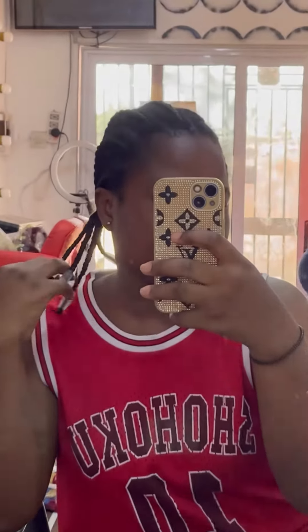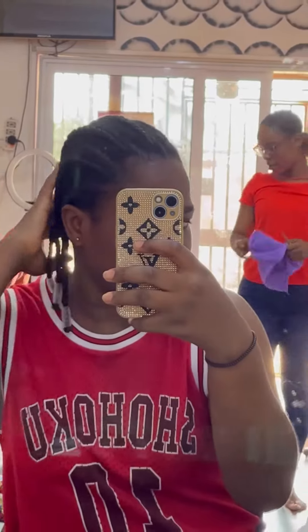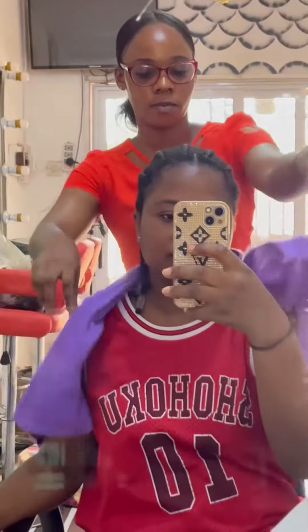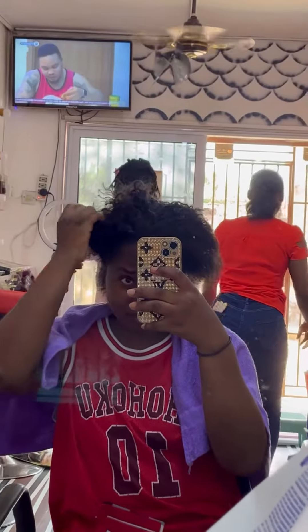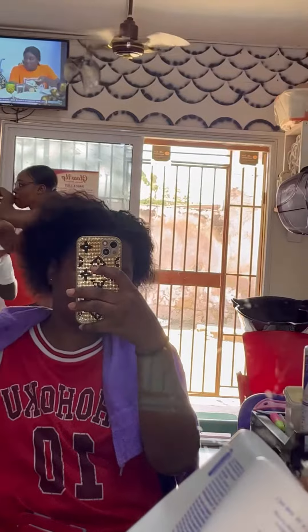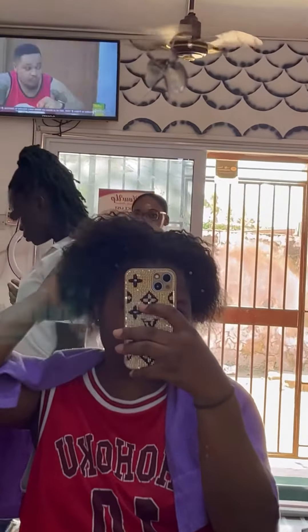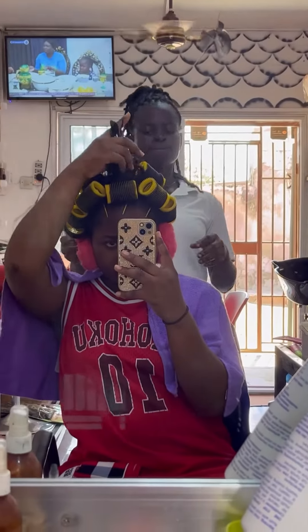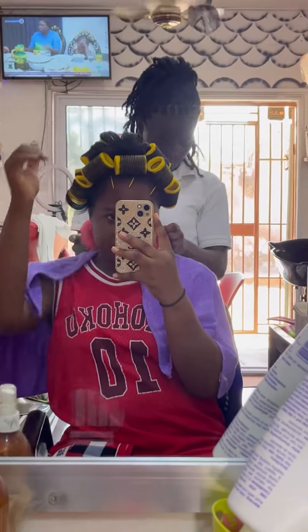Hello guys, welcome back to the channel. In today's video I'll be taking you guys along as I do my hair. I had these braids for some time and I wanted to change my look, so I wanted to go for something different. I unbraided my hair, washed it, and used passion twist.